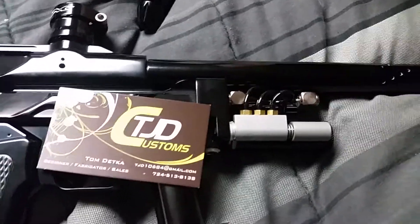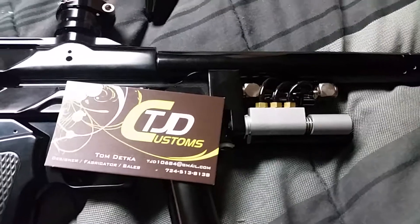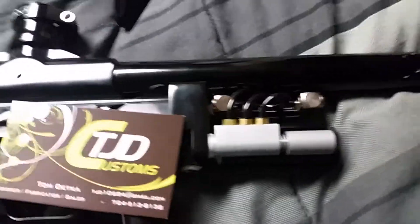Hi guys, this is Tech2974, showing you the TJD Customs 3-Way Pneumatic Pump Assist.